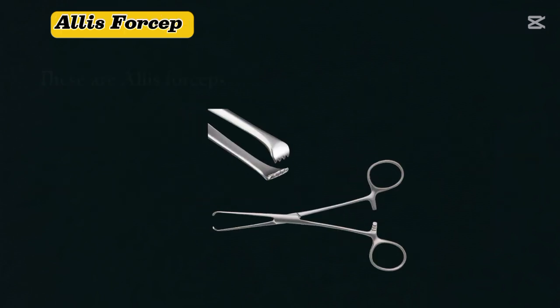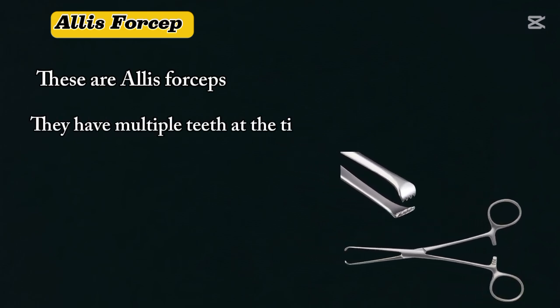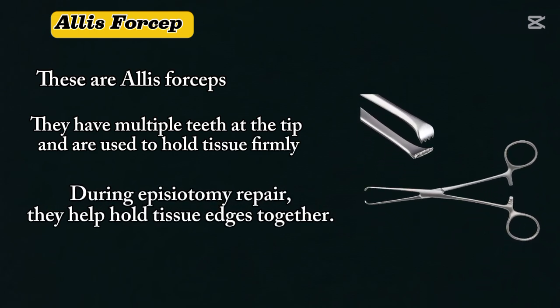Allis forceps. These are Allis forceps that have multiple teeth at the tip and are used to hold tissue firmly. During episiotomy repair, they help hold tissue edges together.